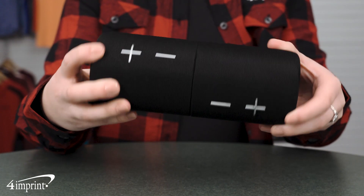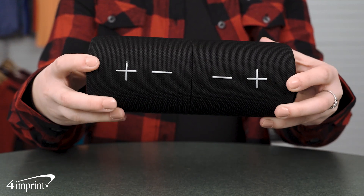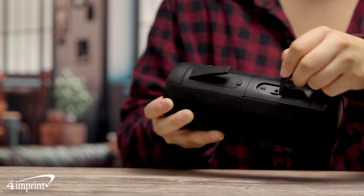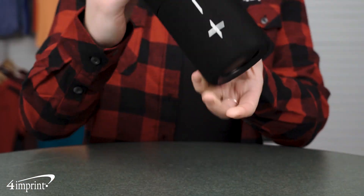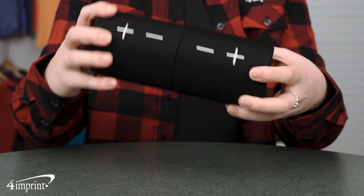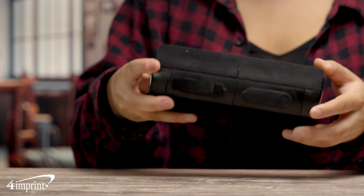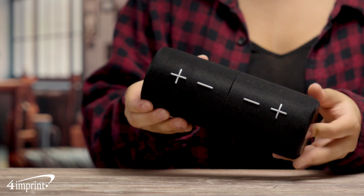Portable Bluetooth speakers feature volume and playback controls, detachable speakers for surround sound, with an included card slot and aux port. Enjoy a playback time of up to eight hours to keep the party or celebration going. The SoundSplit Outdoor Bluetooth Speaker connects via Bluetooth, is water-resistant, and has an integrated loop for carrying purposes.